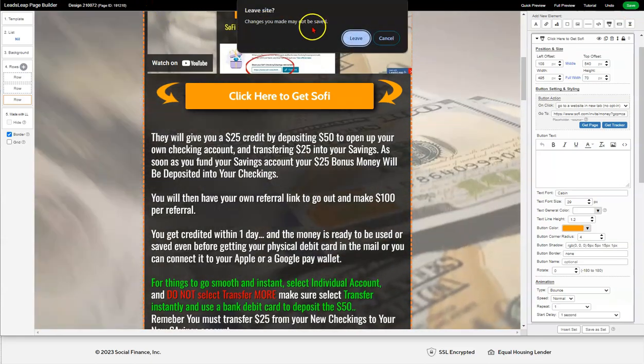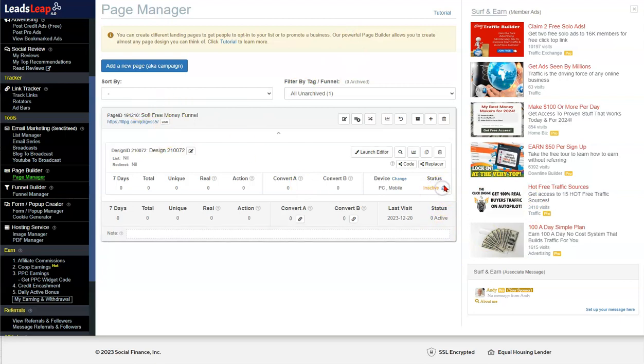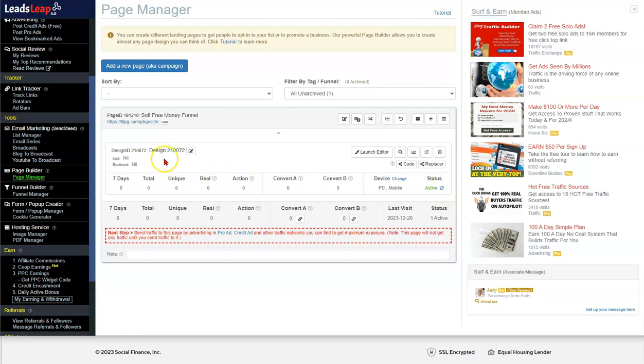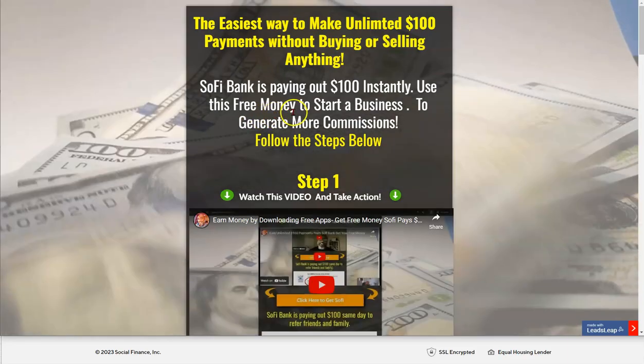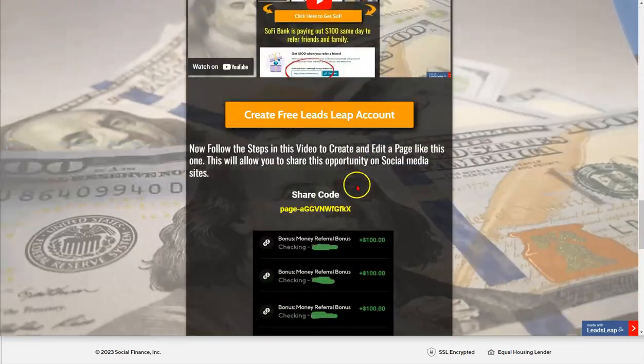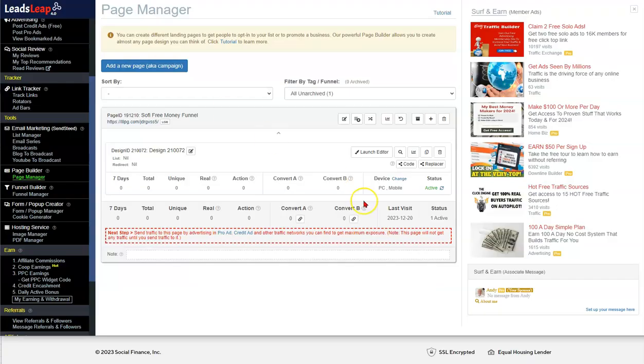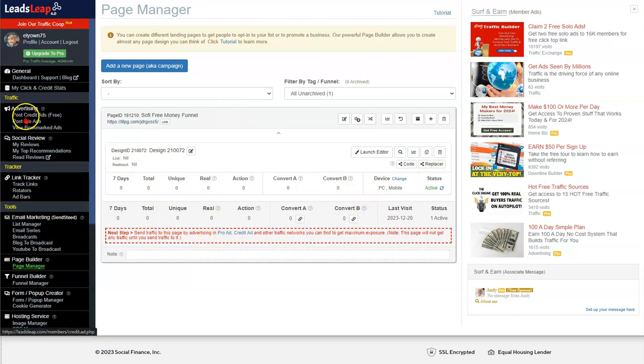After you make any changes just hit 'Save.' Go back and if you want to see your page, hit 'Activate' — that turns your page on and off. Click on the link and this is your new page, exactly the same thing. Now you just go out and promote this opportunity.